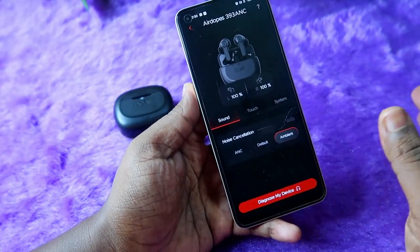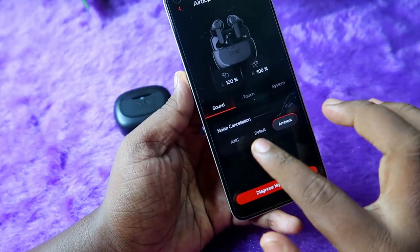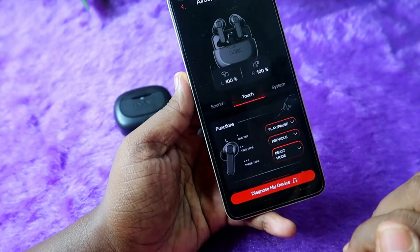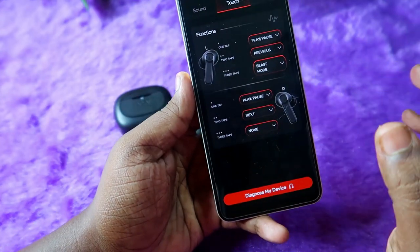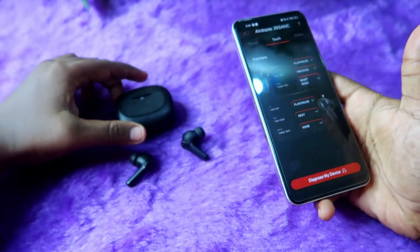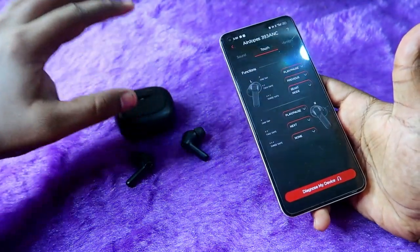Once you open the application, you will automatically get into the Boot Adops 393 ANC earbud screen. Here you can access features like ANC and Ambient Zone — you can switch between them here. If you click on 'Touch Control', you can see three touch functions: single tap, double tap, and triple tap.